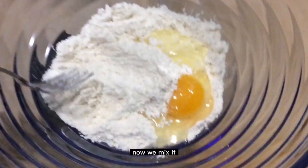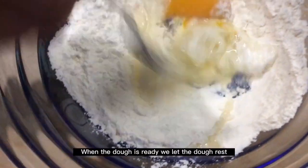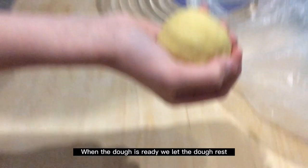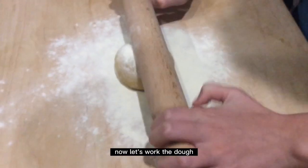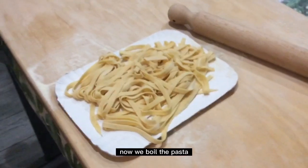Now we mix. The dough is ready. We let the dough rest, then work the dough. Now we boil the pasta.